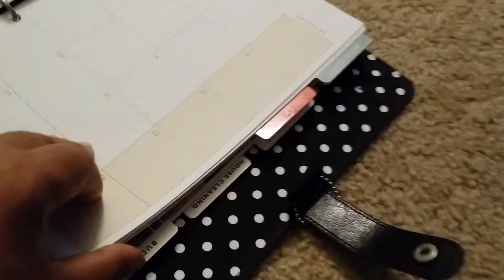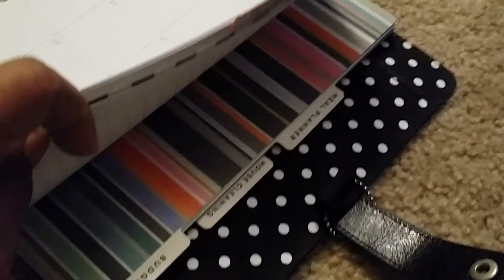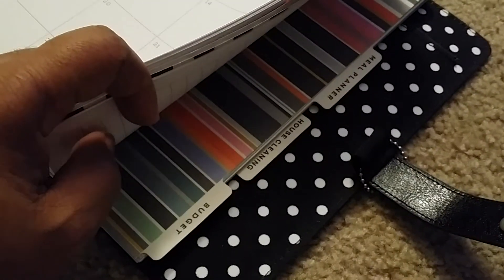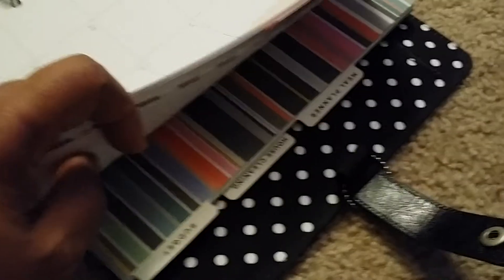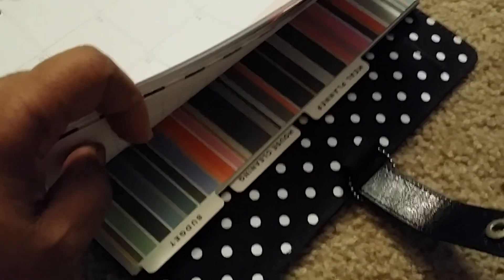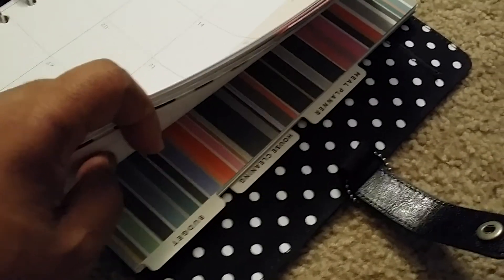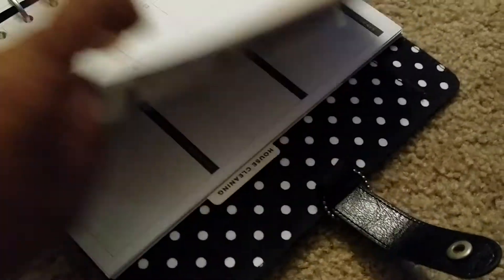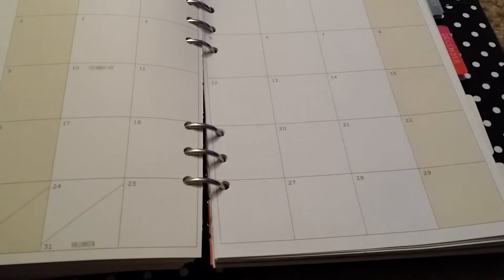It has the meal plan, the house cleaning, and the budget. I might take out the house cleaning because I really don't use that much — it's actually from my last planner from last year and I haven't used one page. So I might take that out. But it's all in there, ready to go.